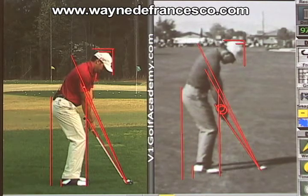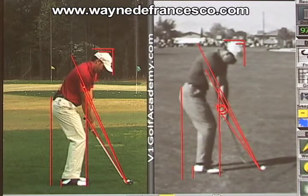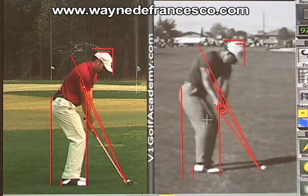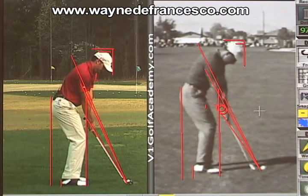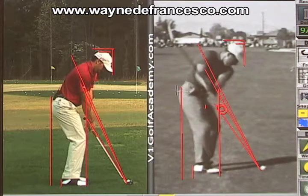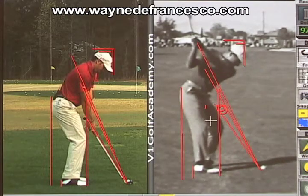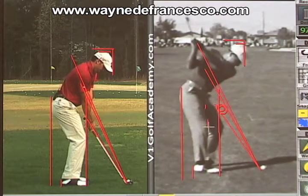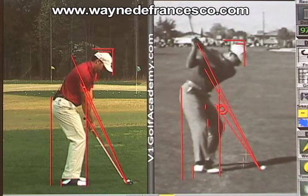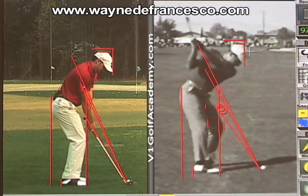Now when the swing starts, the similarities will continue. Player's hands came slightly out and the club slightly behind — there's the club head. As he did that, you can see he'll pull his right hip up and back and his right knee along with it, giving him something fairly rare: more right leg depth than left knee forward. And as a result, his head has gone down a bit and forward a bit too.